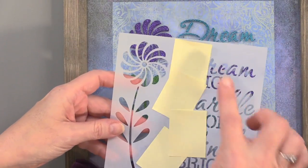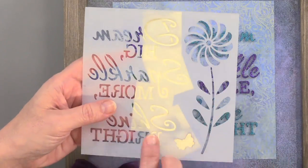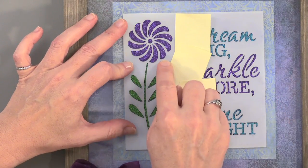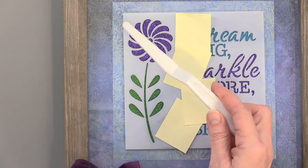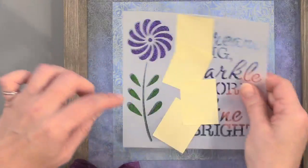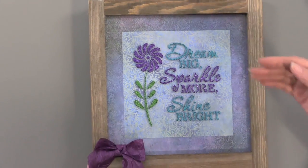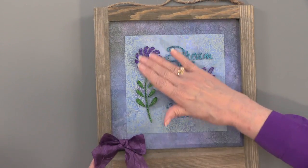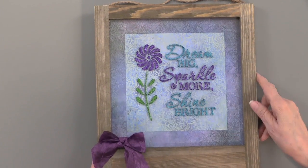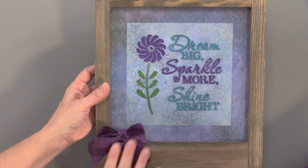This is the Sparkle More stencil. I've masked off some of the areas with little sticky notes or stencil tape, and one at a time you can paste each section — start with the flower, use a palette knife to spread it on, then remove the stencil. You might want to let that dry and then do the next part, then do the words. You do want to lift the stencil up as soon as you spread on the paste so you can clean it off and get ready for your next color.